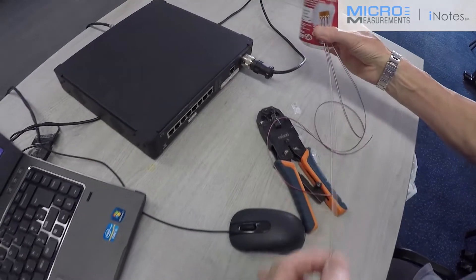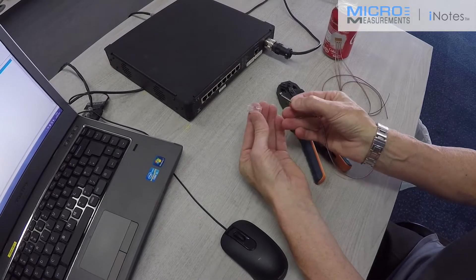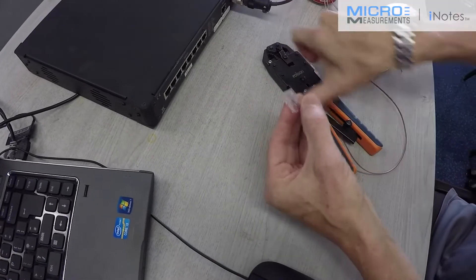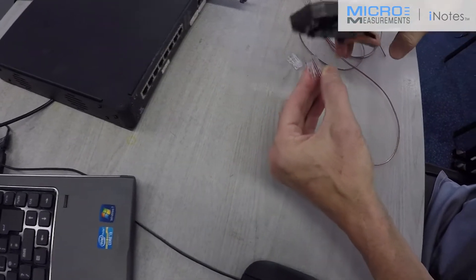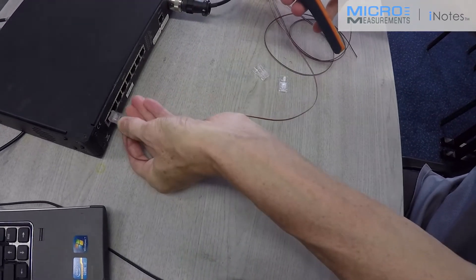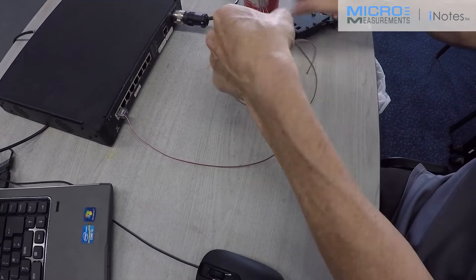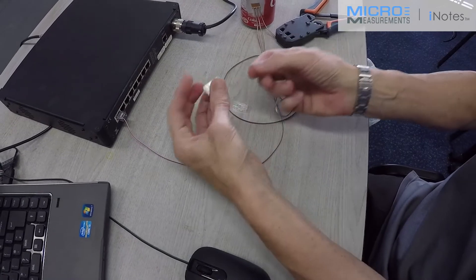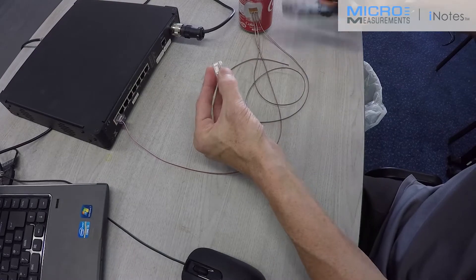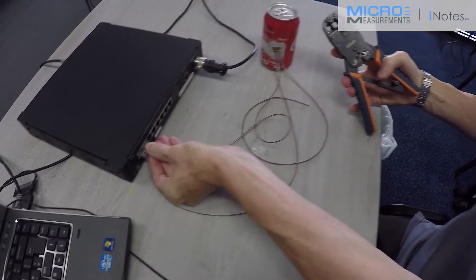I'm going to crimp in the connectors onto this sensor. I'm going to place this ribbon cable directly in pin 1 of the crimp connector, and I'm going to use my crimp tool to crimp and connect. That is grid 1 in channel 1. I'm then going to put in grid 2 of my strain gauge, slide that in to my crimp connector, and crimp that in. Grid 2 clicks into channel 2.